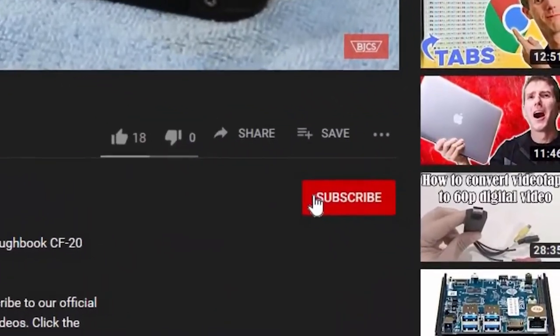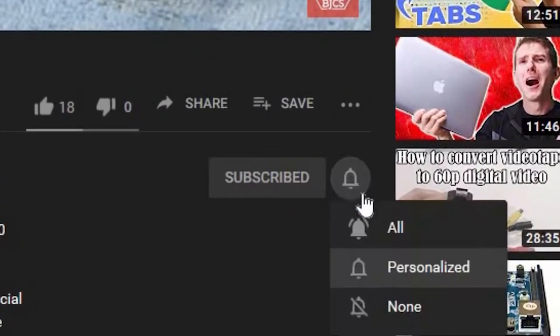Hi, this is Bob from Bob Johnson's Computer Stuff. If you're looking for an online Toughbook community that gives tips, tricks, and support, hit the subscribe and bell button for notifications of all our upcoming videos. Today I'll be answering a few of your questions on the CF-33, so stay tuned.